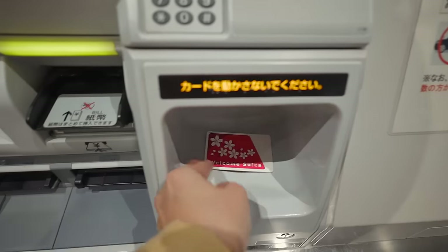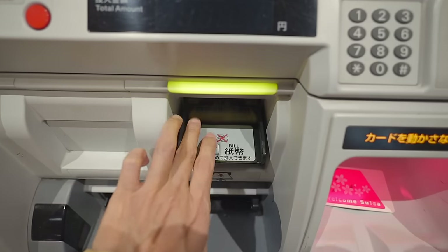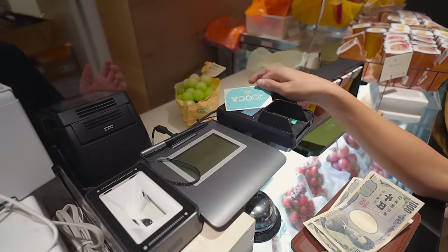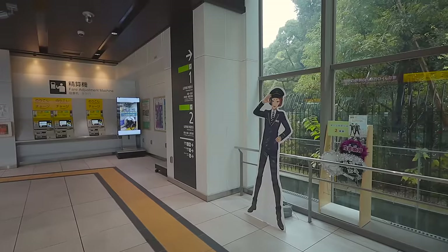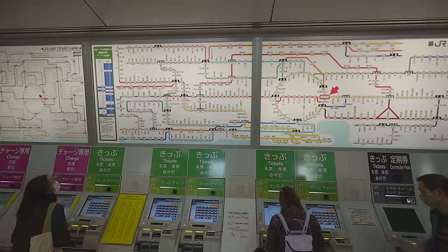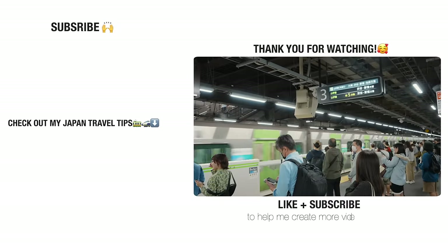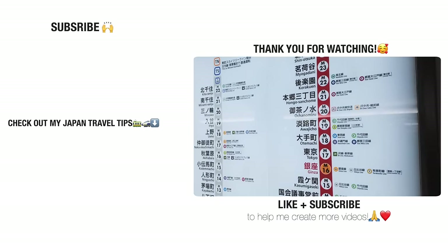Whichever card you choose, the best practice in my opinion is to just top up the amount of money you need, because refunding the remaining balance is quite complicated. If you want to zero out the card, you can ask a cashier staff anywhere to use up all the money on the card and pay the rest in cash. That's it for today's topic. This video is not sponsored — it's just my personal thoughts, and I hope you find it useful. Don't forget to hit the like button and consider subscribing to my channel. Thank you so much, take care and have a nice day.